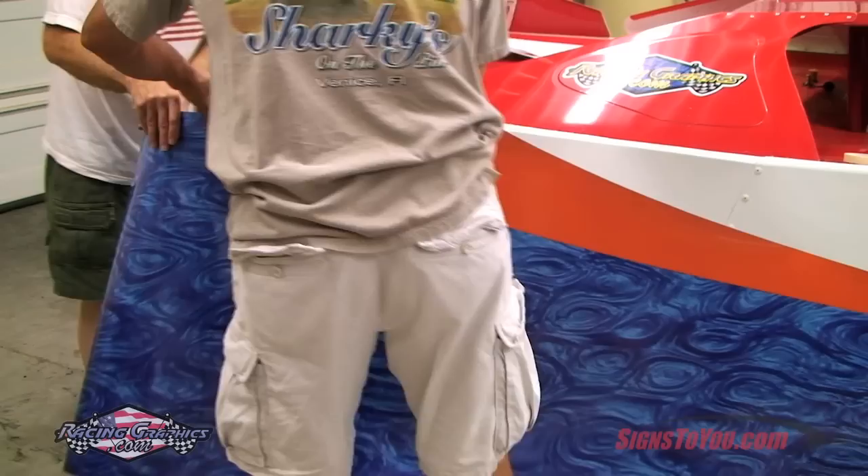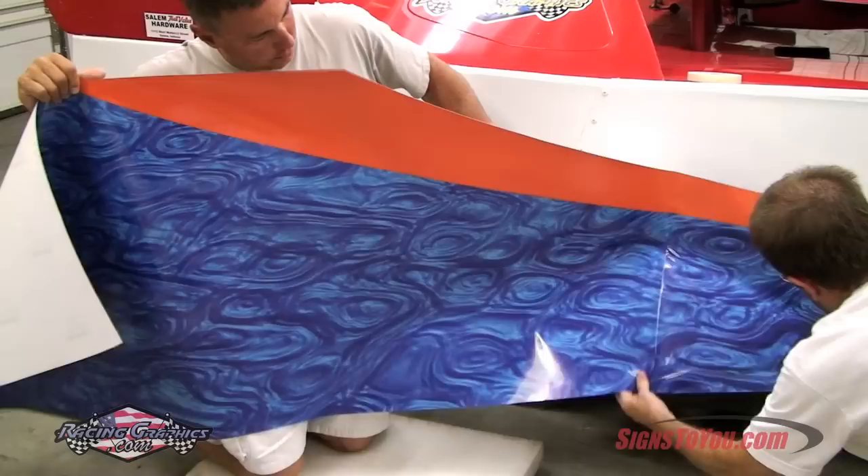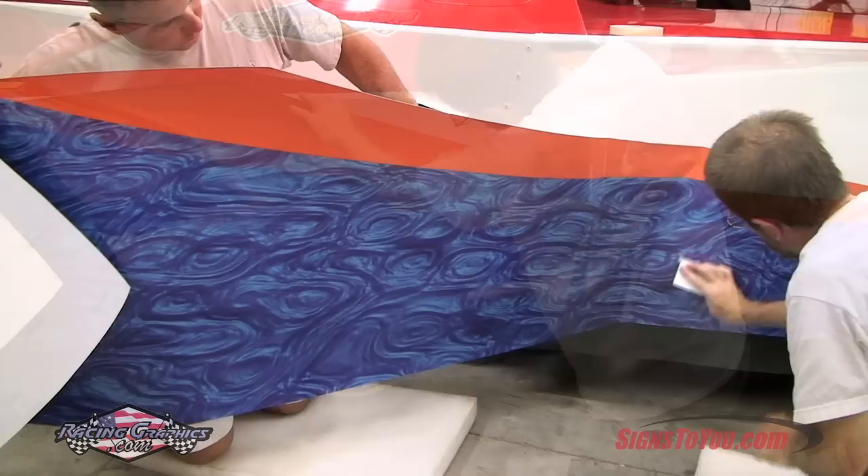In order to apply the second side of your wrap, it's now safe to remove the remaining tape. Fold the graphic over, exposing the backing paper, and have your assistant pull a few feet of the paper off. Follow the same procedure as the first section to squeegee the graphic onto the car. As you work, have your assistant pull off more backing paper as needed.